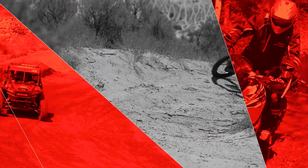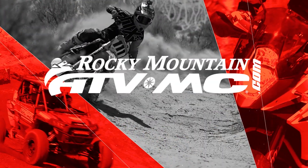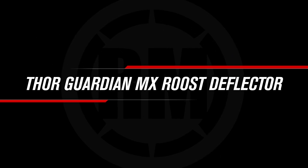Hey everyone, this is Chase at Rocky Mountain ATVMC giving you a closer look at the Guardian MX Roost Guard from Thor. The Guardian is really popular for a few reasons.